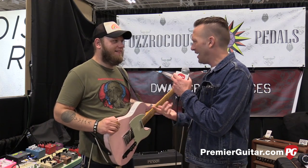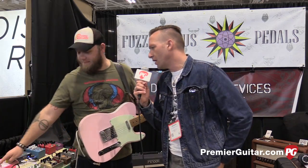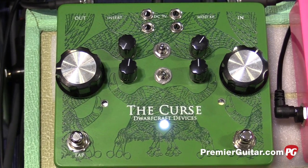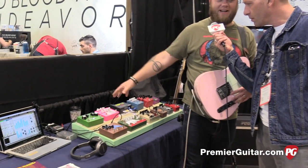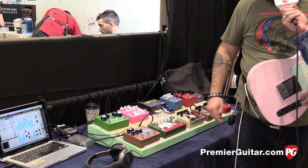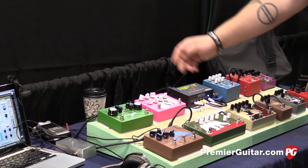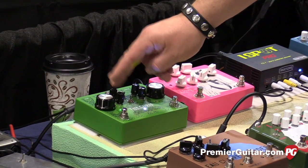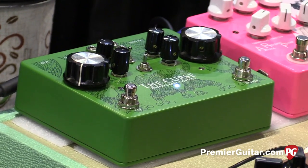You guys have a new pedal, the Curse analog delay. It's the green thing over here. Basically it's just an analog delay like I always wanted it, which is big knobs and a lot of extra features. We've got the standard delay time, mix, feedback, and then over here is modulation time, modulation depth, and a skew control for the waveform so you can get it a little asymmetrical.